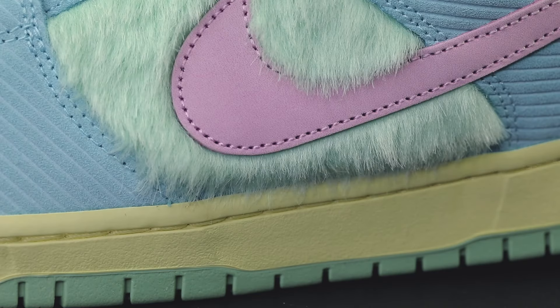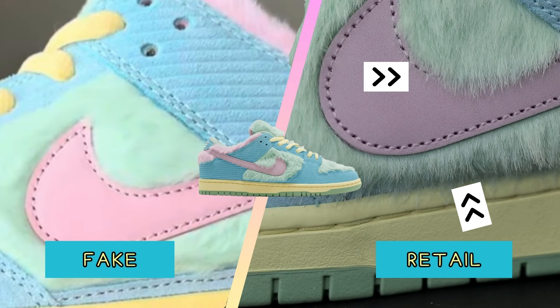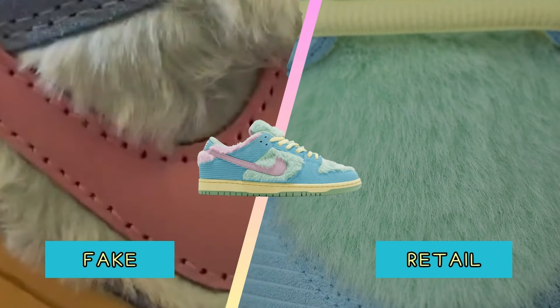Another giveaway will be the length and the texture of the furry material. Authentic pairs will have longer fur that extends past certain areas of the shoe — for example, the fur hangs over the stitching on the mid panel — whereas on the fake pairs the fur is much shorter. Texture-wise, the fur on the authentic pairs is very straight and very thin, whereas the fur on the fake pairs will have a wavy or curly texture, and the fakes will usually be more bushy as well.